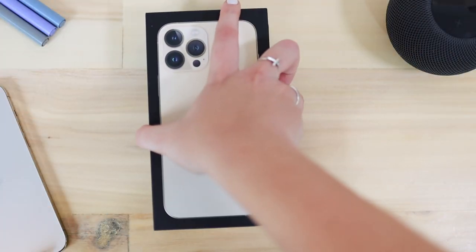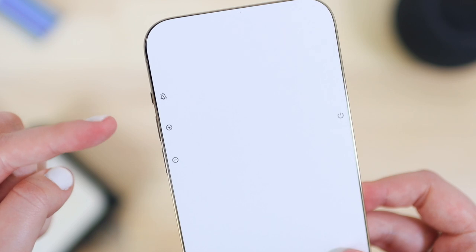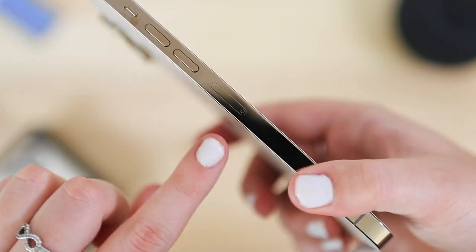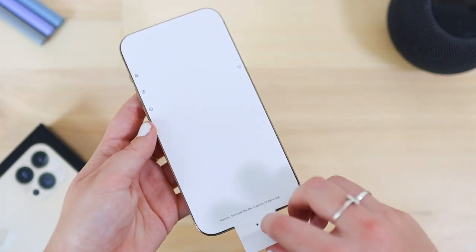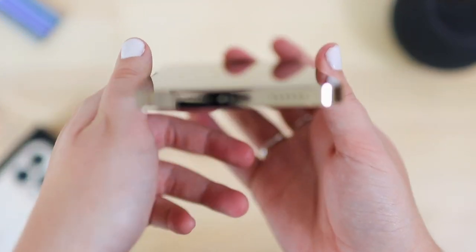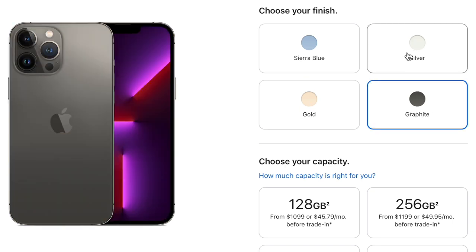Moving on from the box, let's take a closer look at the iPhone. Design-wise, there's not much different from last year. I do like this little sticker they put on the screen with small icons telling you what the buttons are — we have the silencer switch, volume controls, and SIM card slot on one side, and the lock button on the other side. In South Africa we don't have that 5G antenna band that most iPhones have in other countries, since 5G isn't optimized here yet. At the bottom we have the Lightning port and a stereo speaker.